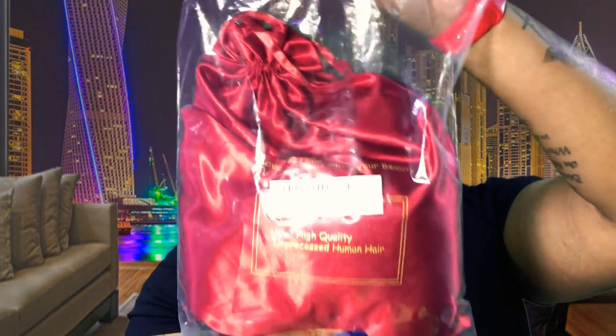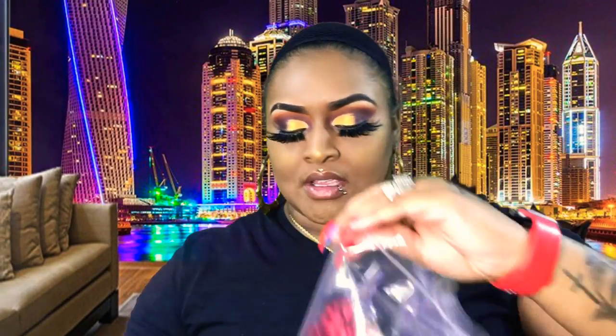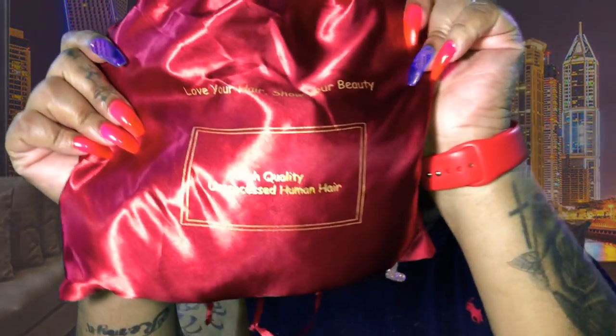As you can see, I have my little stocking cap on already. So let's jump right into this wig review. It comes in a little packaging like this. Let's go ahead and take it off the plastic bag. We have a silk satin bag, honey, and it is beautiful. It says 'love your hair, show your beauty, high quality unprocessed human hair.' Ain't this cute, y'all?